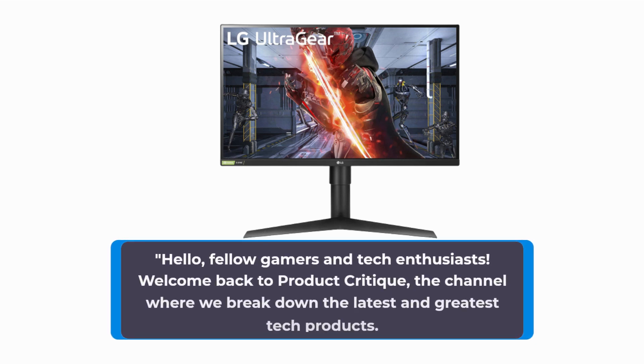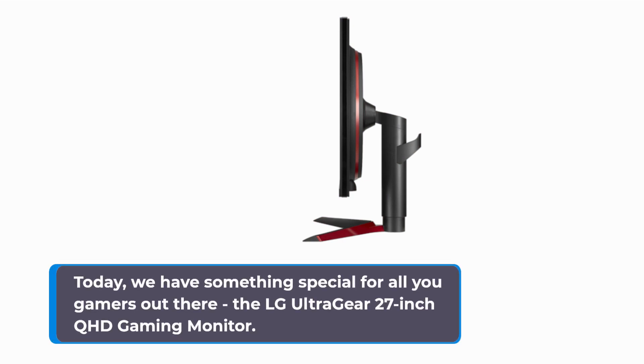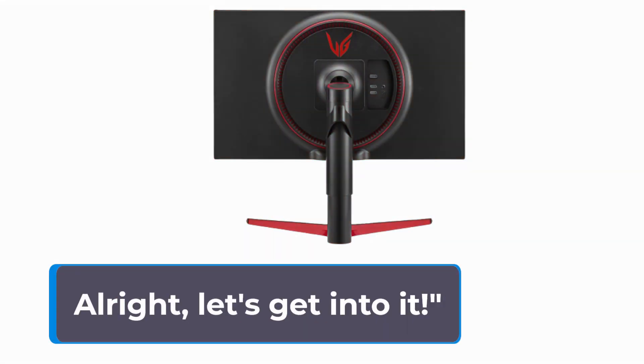Hello, fellow gamers and tech enthusiasts. Welcome back to Product Critique, the channel where we break down the latest and greatest tech products. Today, we have something special for all you gamers out there: the LG UltraGear 27-inch QHD Gaming Monitor. It's packed with features designed to elevate your gaming experience to the next level. But before we dive in, don't forget to smash that subscribe button and ring the notification bell to stay updated with our reviews. Alright, let's get into it.